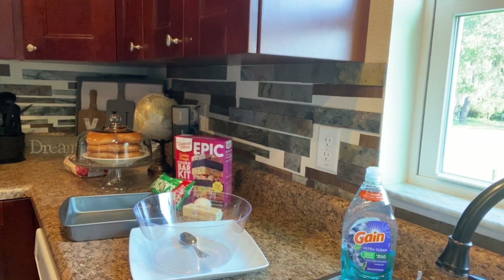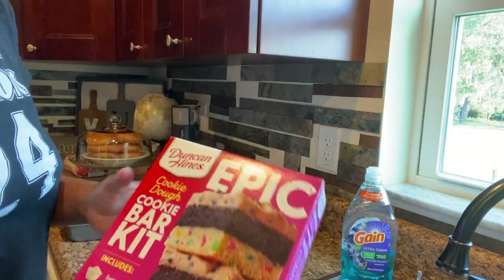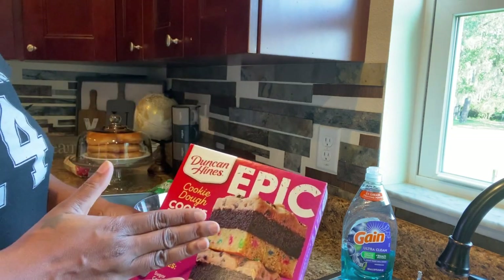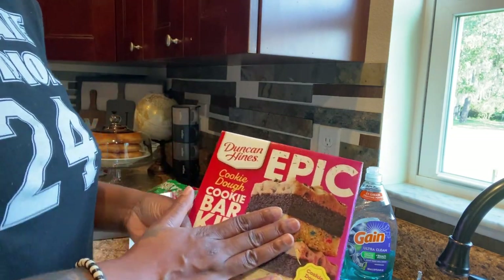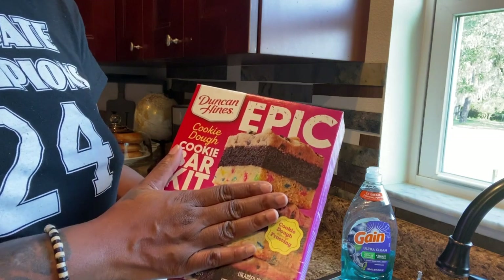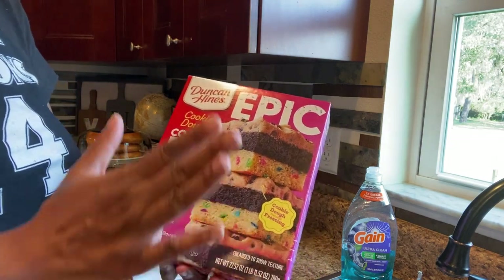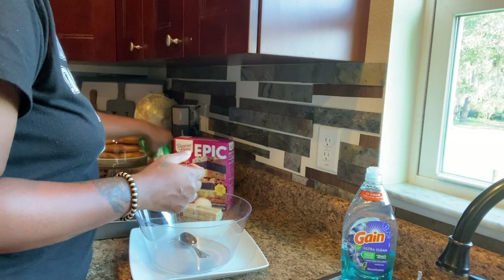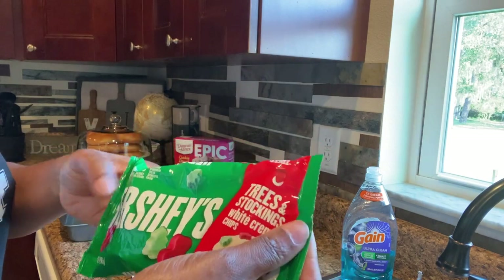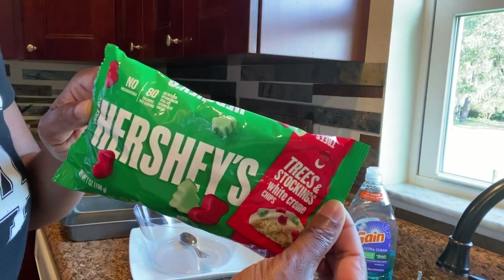Let's get started. I'm going to show you guys this — I picked it up from Duncan Heinz at Walmart. I'm not sure if they will be in your local Walmart; this is my first time seeing this kit. If you don't find this kit, you can always get a pack of sugar cookies — sometimes they have them near the biscuits. This is the kit I got. I also picked up these red and green morsels — they're kind of like Hershey morsels — and they're a great thing to decorate your cookies for the holidays.